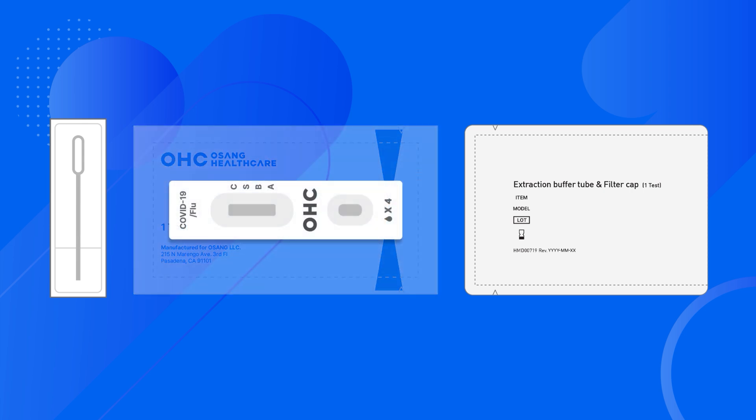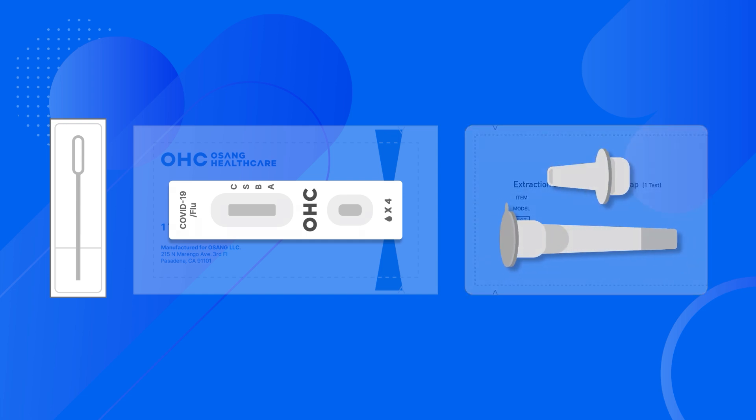The swab is in a narrow paper and plastic peel pouch. One pouch contains a test cassette — a rectangular white and blue pouch with text labeling OHC Osang Healthcare — a long flat white rectangle. The other pouch includes a filter cap and a buffer tube: a shorter rectangular white pouch labeled extraction buffer tube and filter cap, showing the filter cap with a narrow nozzle and a cylindrical tube with a flat foil seal on top.